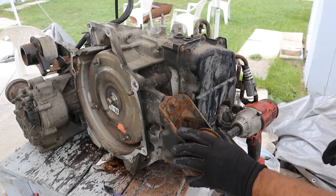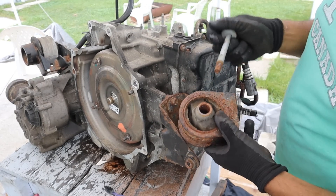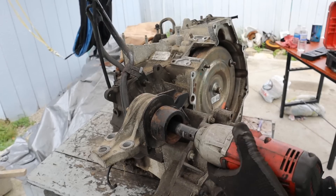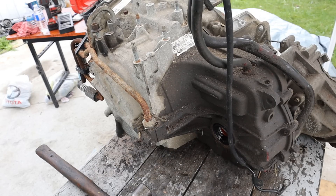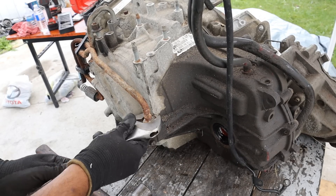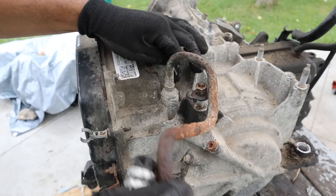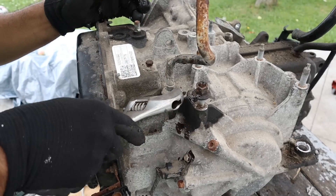I'm going to start stripping down this transmission by first removing the mounts. This is the old school way of mounting things with a big giant bushing and a bolt. I'm going to remove the rear mount. These are interesting little holders for the transmission lines — I'm going to have to cut them off. I don't know how this was not leaking but that's how loose it was. I'm just going to bend it out of the way because it doesn't seem I can get a wrench in here.